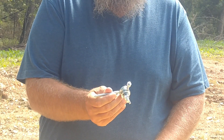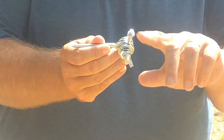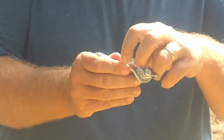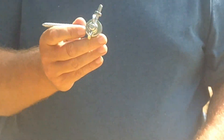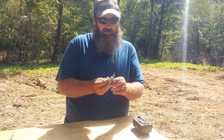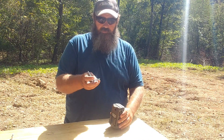So what you should end up with is something that looks similar to this. Make sure you get the two inch eye screw that has the little nut on it. You can also at this point paint it brown or green to camouflage it more when you put it on the tree.